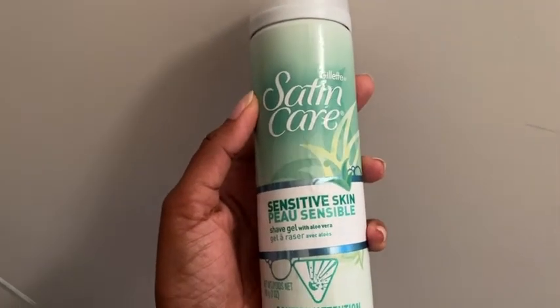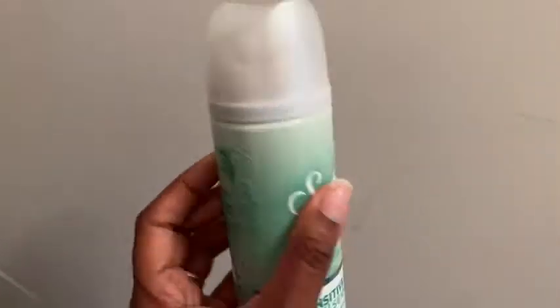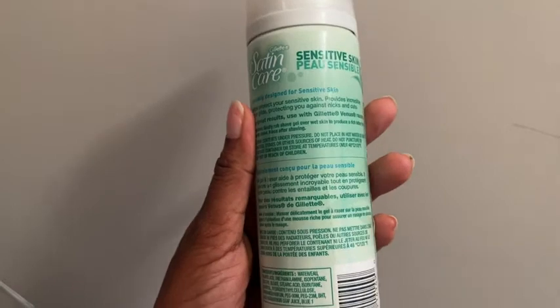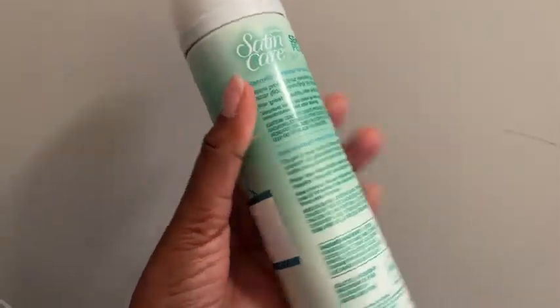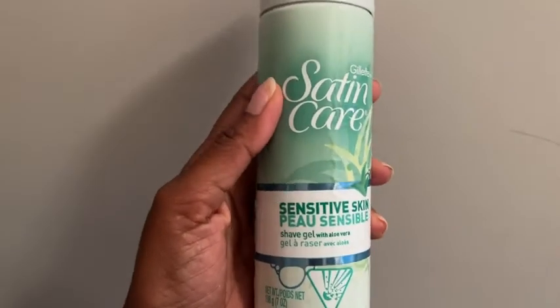This is a Gillette Satin Care for sensitive skin. It's a nice size bottle and you just spray it on and it'll make a rich lather. It's great for sensitive skin if you don't want a lot of perfumes and harsh things on your skin. It's a nice shave gel.